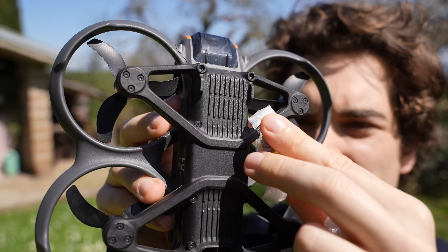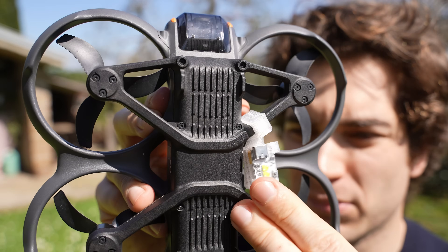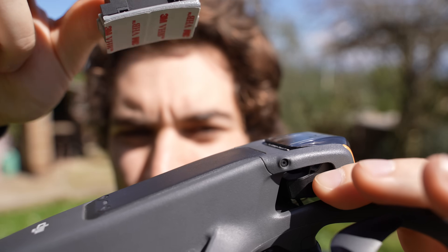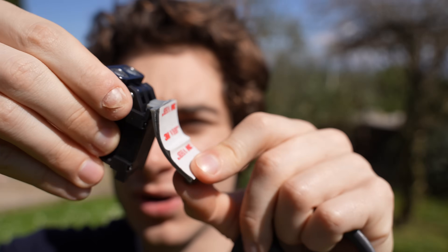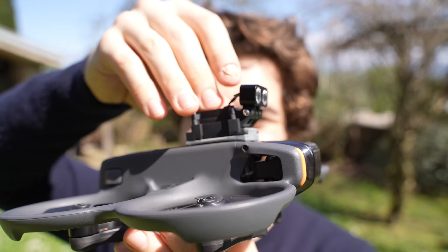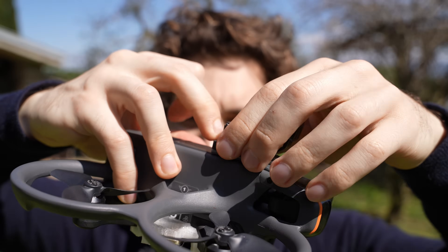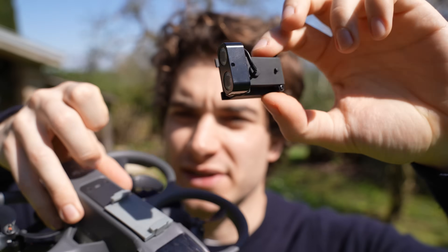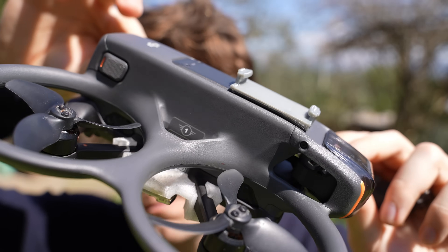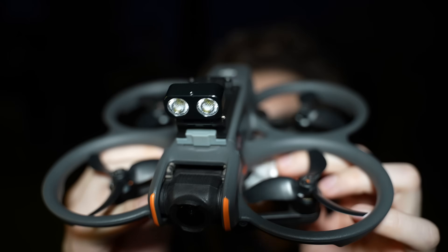Once charged, the batteries will last around 40 to 50 minutes. Installing the lights is super easy — just pop them in on the bottom. For the flashlight, you have to glue it on top of the drone. Luckily it has a removable base, and boom, the light is installed. To remove it, just press back the TPU holder and it comes off.